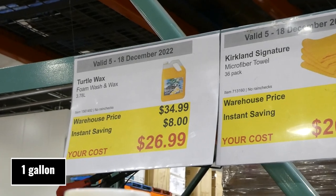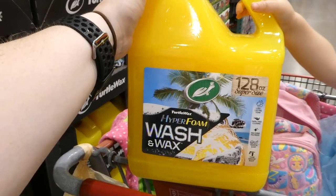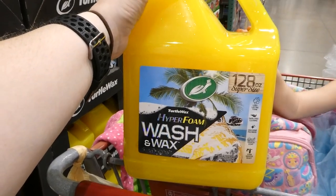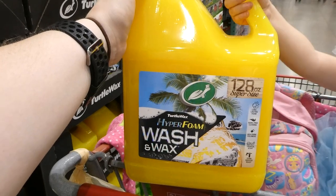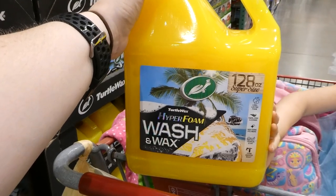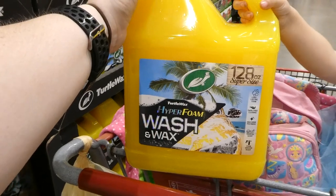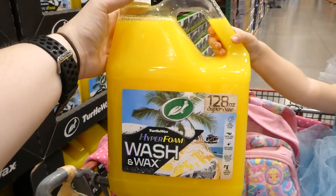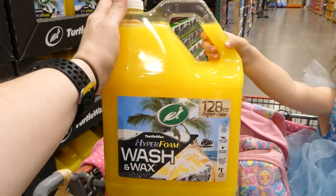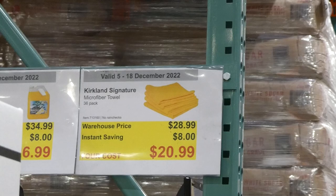Turtle Wax foam wash and wax, 3.78 liters, eight dollars off down to twenty-seven dollars. It's 128 ounces — super sized. It has long-lasting foam, swirl-free cleaning, high-shine polymers, and a tropical scent. It's foam sprayer ready. Something to note: it doesn't have a locking cap, so if you've got little ones, make sure it's put away safely.